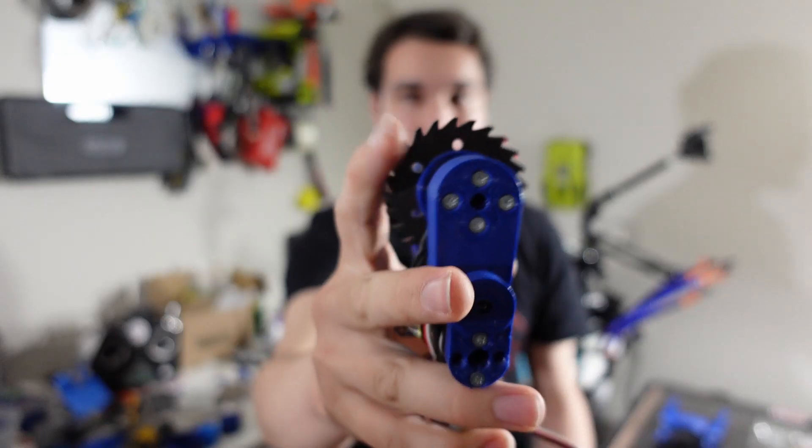Hi there, this is Seth Chafer from Team Just Cause Robotics, and in today's video I'll be talking about the progress I've made over the last week on my three-pound saw robot Shrapnel Mine. I am way too burnt out from having been testing for more than eight hours a day both of the last two days this weekend.